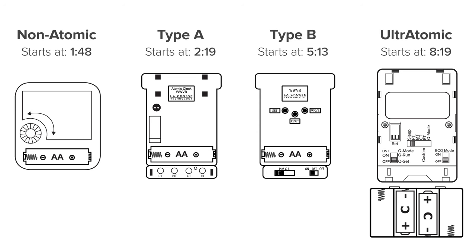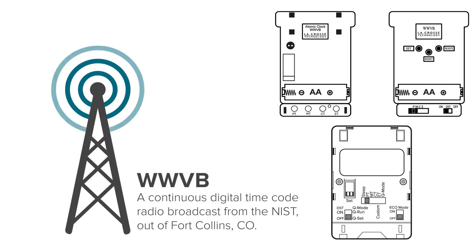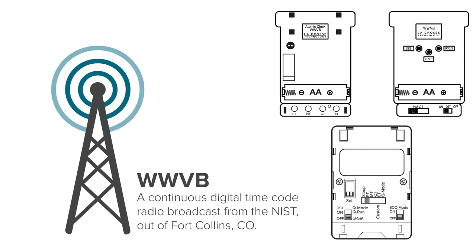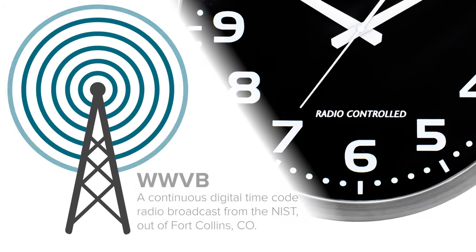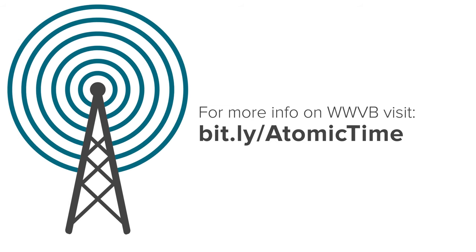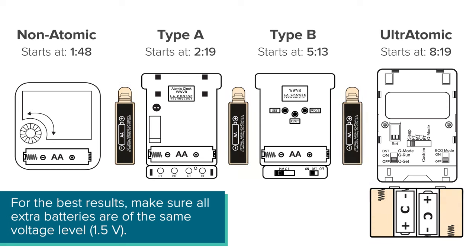We'll go through each of these individually, but just a few notes before we begin. The last three on this list are all equipped with an antenna and have the ability to receive the WWVB radio signal transmitted by the NIST. This signal is used to synchronize your device to the exact time via the official atomic clock located in Fort Collins, Colorado — this is what is meant by our Atomic Time or Radio Controlled branding. Another thing to note is that any of these movements may also come equipped with extra battery compartments, typically placed around the sides. In most cases, each extra battery will provide about a year of additional use.